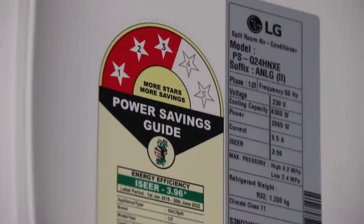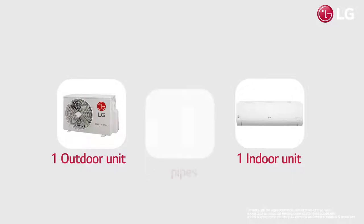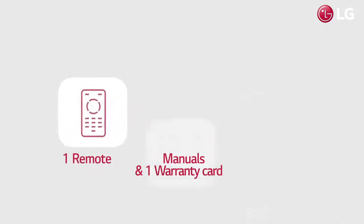Available in 3 capacities with 3 and 5 star energy saving ratings. When you purchase LG air conditioners, you get 1 indoor unit, 1 outdoor unit, interconnecting pipe, 1 remote, 2 manuals with warranty card, and 2 batteries.